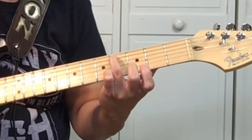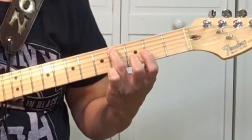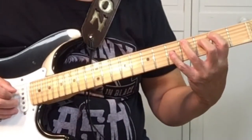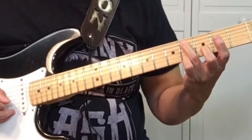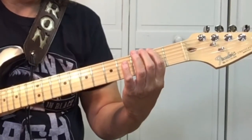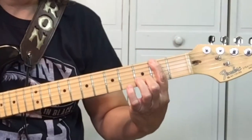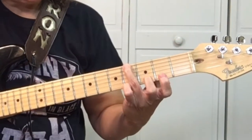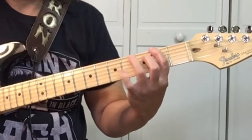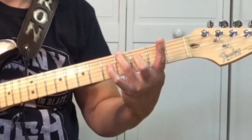We're going to start on the 5th string, 4th fret, which is the C sharp. And we start with the 3rd finger. So we'll go from the C sharp to your 1st finger on the 2nd fret of the 6th string, which is the F sharp. And after the F sharp, we're going to use our 3rd finger, put it on the 4th fret of the 6th string, which is a G sharp. So we've got the C sharp, F sharp, G sharp.